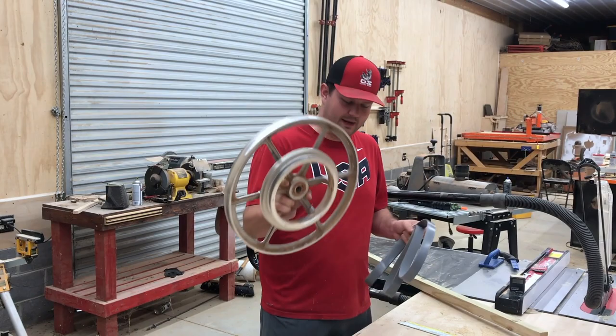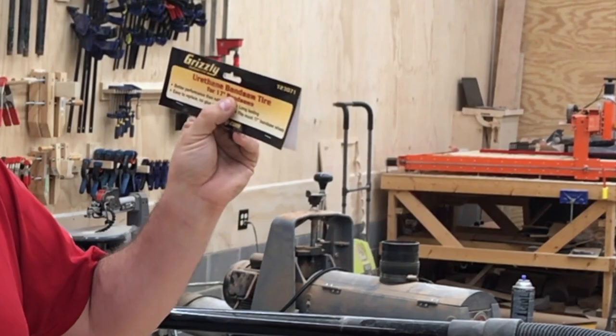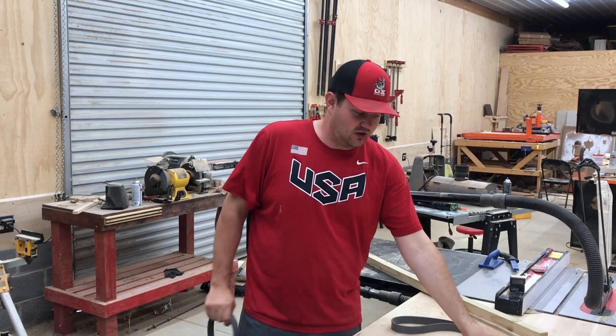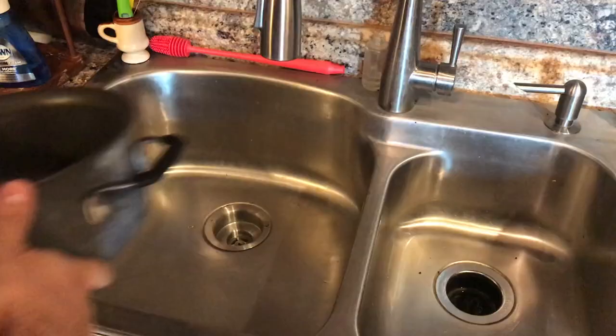Now that we've got the pulley off, we're going to clean it up a little bit. I got the belt replacement from Grizzly — the urethane bandsaw tire for 17-inch bandsaws, part number T23071 for this bandsaw. If you read the instructions on the back, because this is so tight, you have to boil it in hot water and then while it's warm, take it out and stretch it over the pulley, because it's not stretchy enough at room temperature.